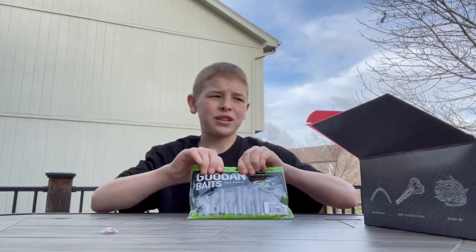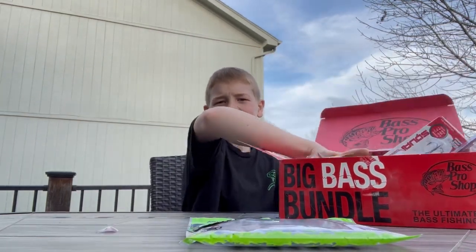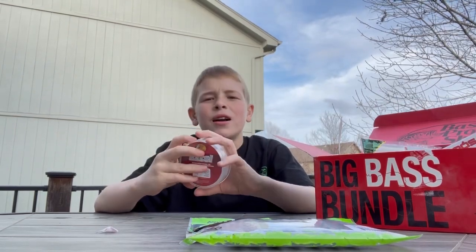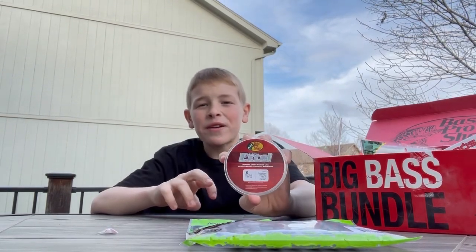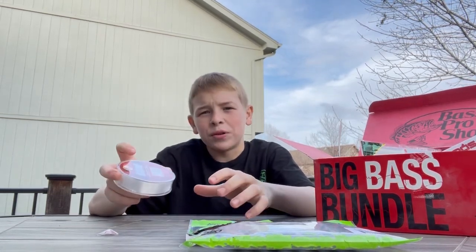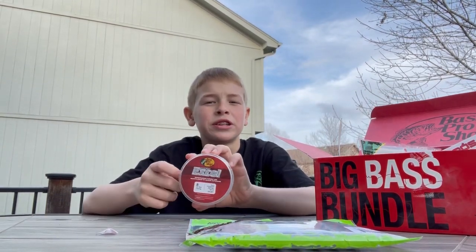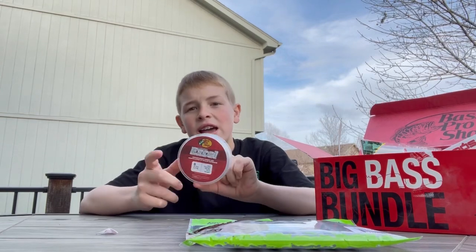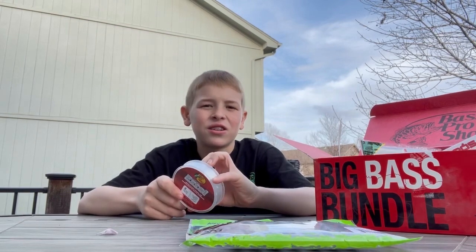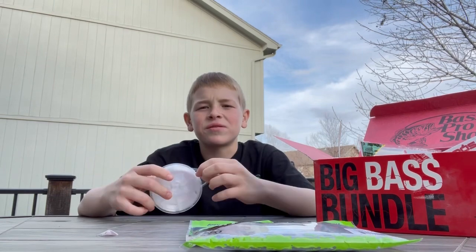Next in the box we got some 8 lb test monofilament. I don't fish with monofilament a lot — I usually use fluorocarbon because it sinks, and braid. But this is really nice. I'm looking into some Googan spinning rods and this could pair really well on one of those — 8 lb test is good for light jig fishing, flipping, and poppers.